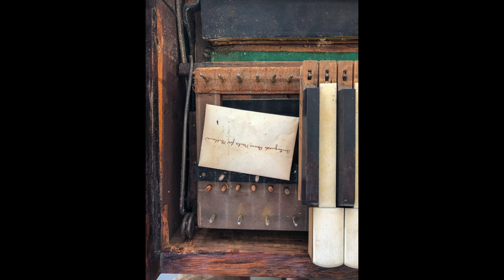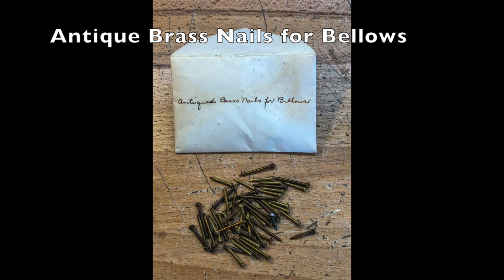When I started removing the keyboard, there was a surprise little package waiting for me. The person who worked on it in 1951 left a small envelope full of brass nails.